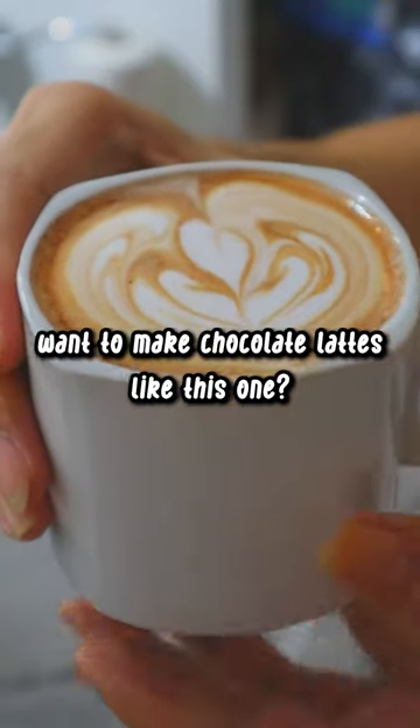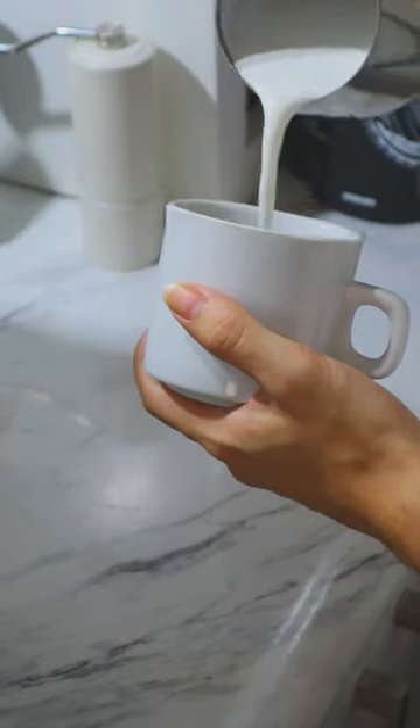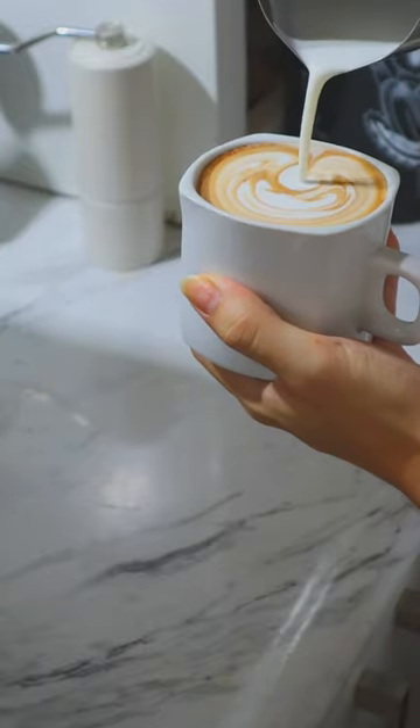Want to make chocolate lattes like this one? Continue watching because I'm about to tell you the secret for a super easy recipe.